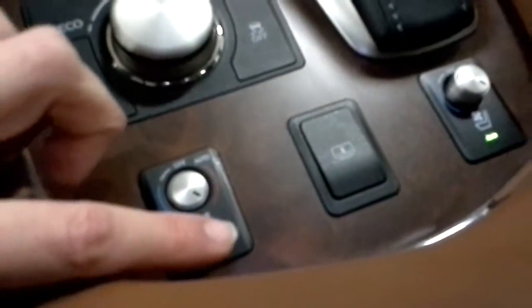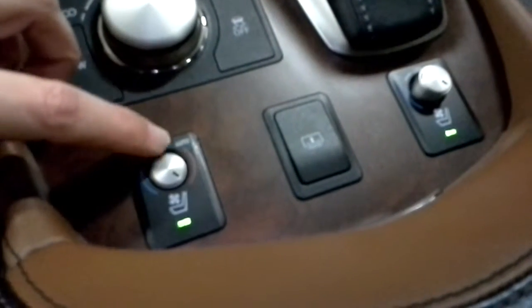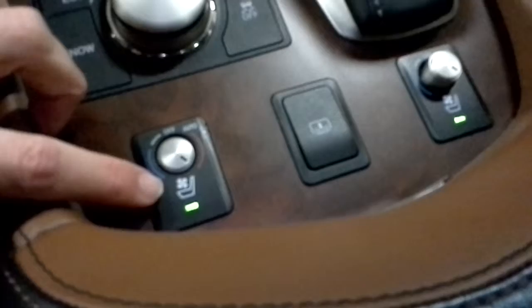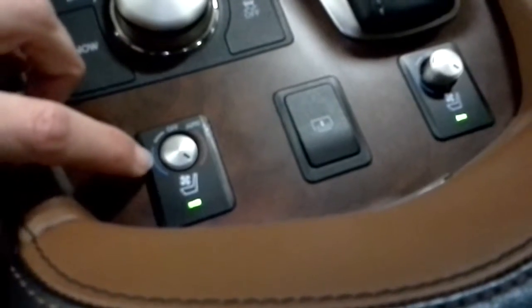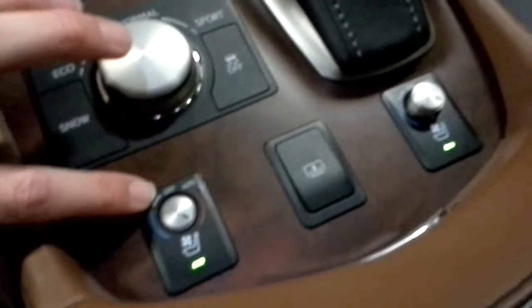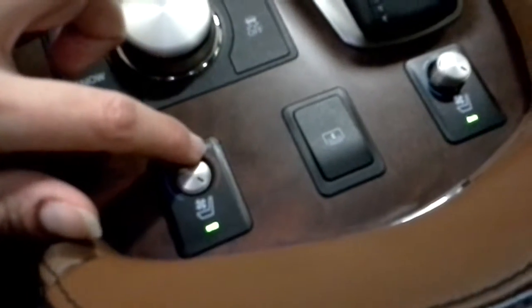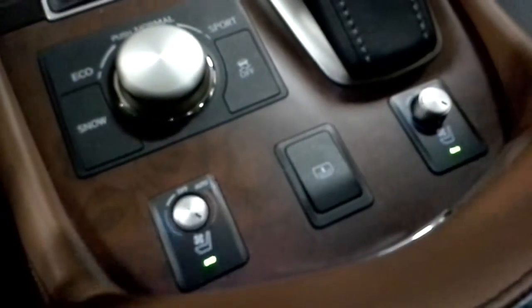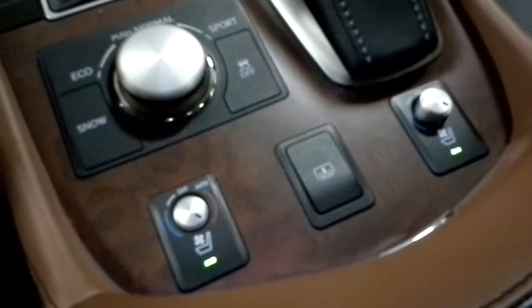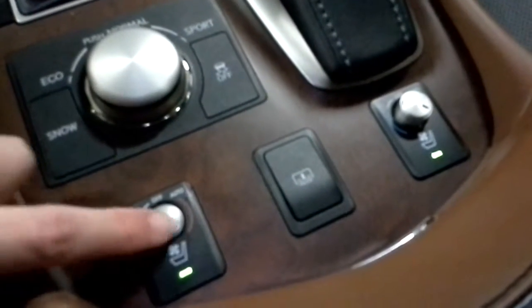Here are your heated seats, but in these cars they do a lot more than just heat your seat. You have heated seats, ventilated seats, and air conditioned seats. When scrolled to the blue side, it actually blows air conditioned air through holes in the leather. When on the ventilated setting, it blows whatever temperature air is in the car. And when on the heated setting, it heats the seat with coils — not blowing air — just like normal heated seats. So you've got those three options for your seats.